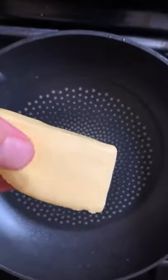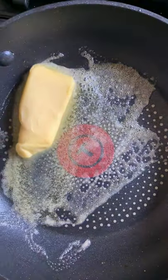Cheddar cheese stuffed cauliflower. Go ahead and cook your cauliflower in salted boiling water.